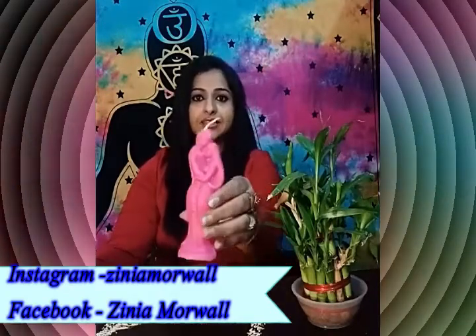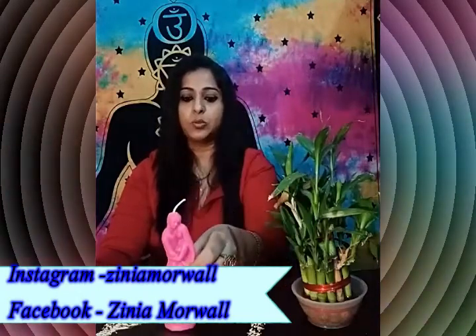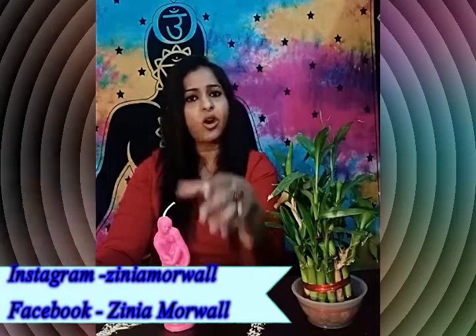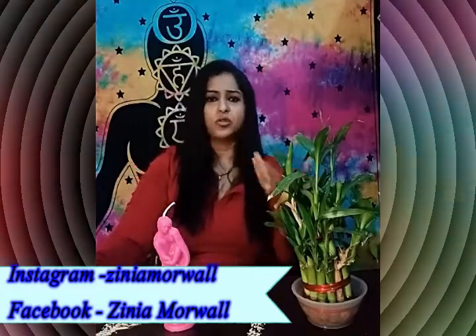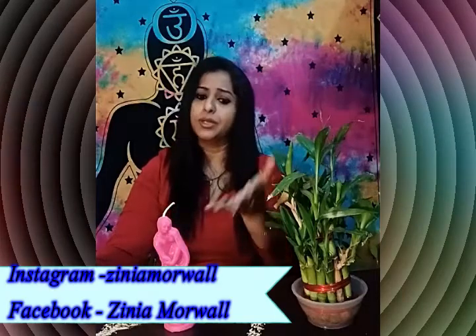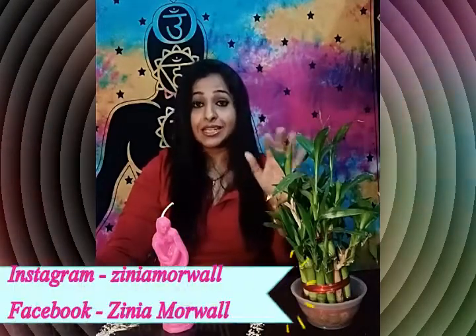Here I am using a figure candle. As you can see, this is a twin figure candle. You can either use this, or else if you do not have this, you can use a pink candle instead — like taper candles, even a birthday candle will do. You don't have to be so stressed out for a candle. The color should be pink.